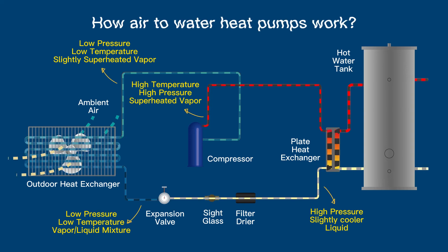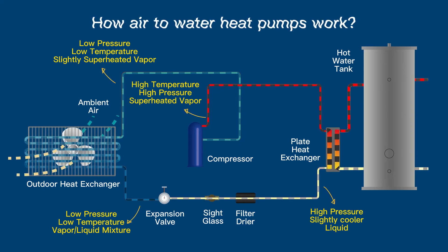The hot water tank then provides hot water to the radiators, sinks, and showers within the building.